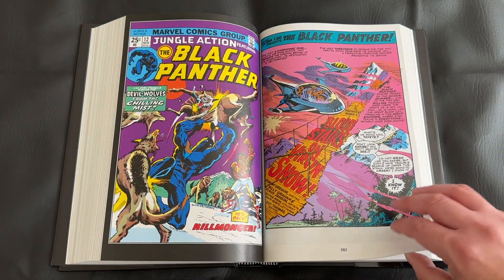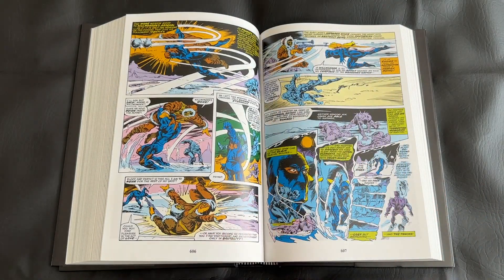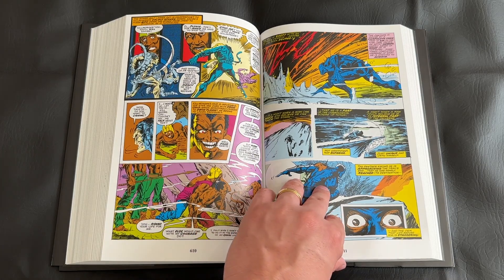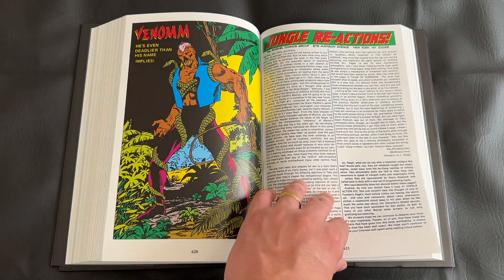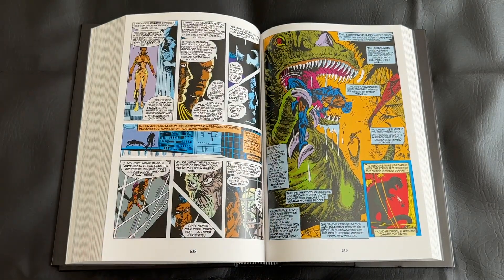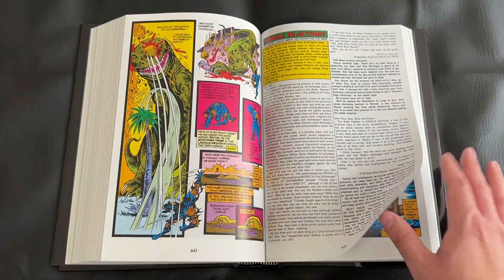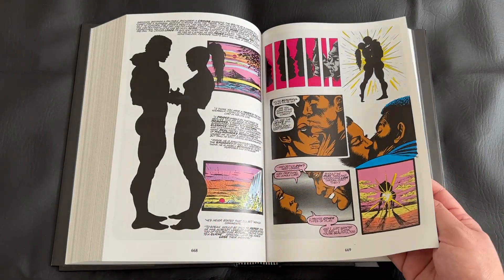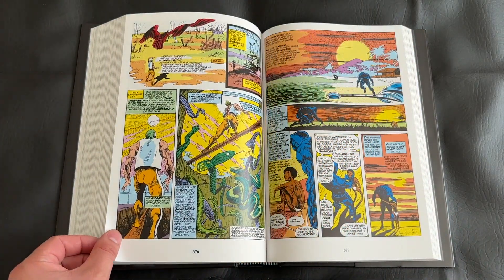You can definitely see the shift once we hit those Jungle Action issues — the Black Panther just looks more sophisticated. There are more modern touches in the panel layout and art design; stylistically you can feel it's more modern and brings something else to the table compared to some of the early Silver Age stuff at the beginning of this omnibus. The breadth of time this single book covers is pretty striking. I love how they collected this — you get a lot of bang for your buck regardless of how much you pay.